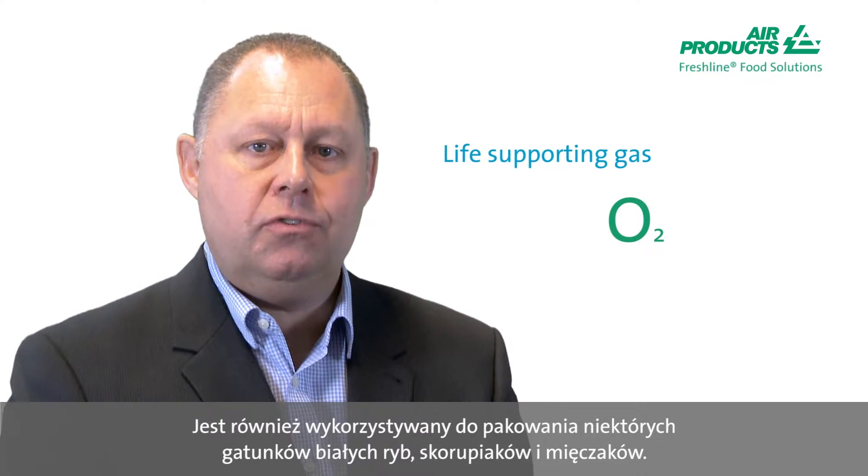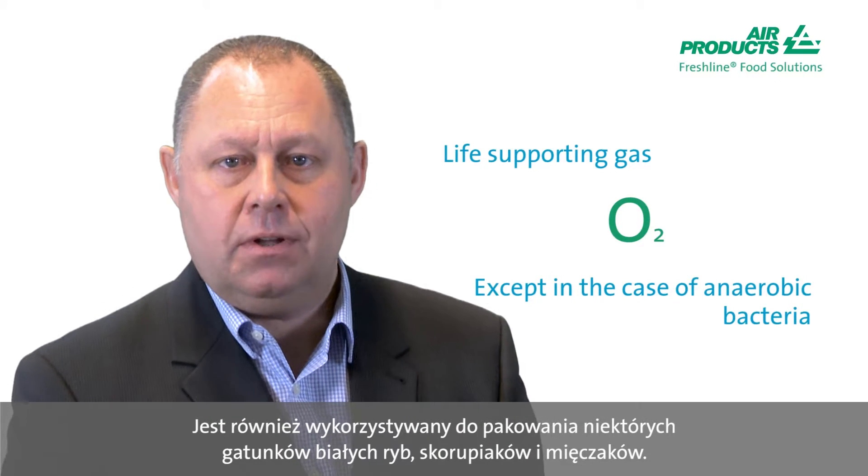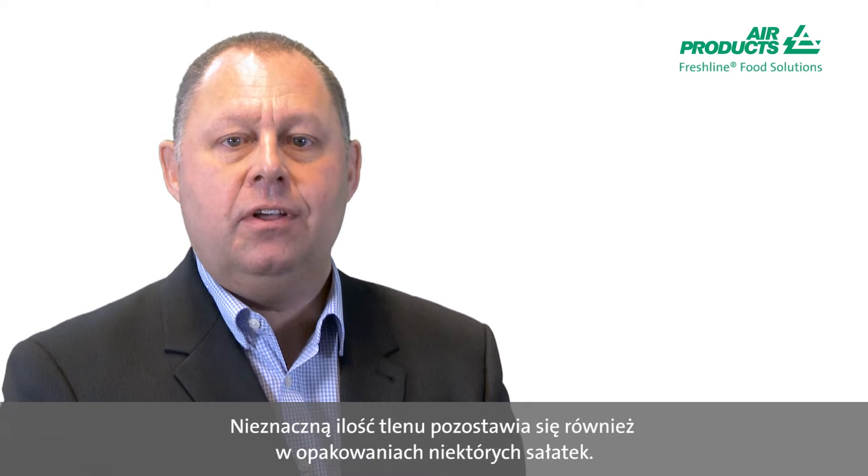Oxygen is used for the bright red colour in raw red meat. Some oxygen is also used for certain types of whitefish, crustaceans and molluscs, and a little bit of oxygen is used for the respiration rate in some packaged salads.